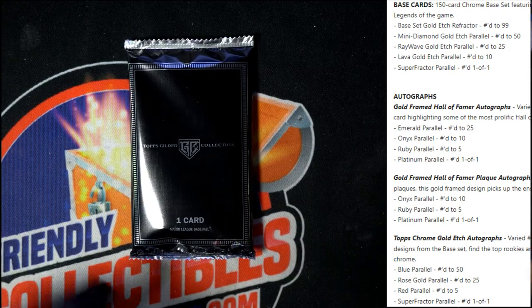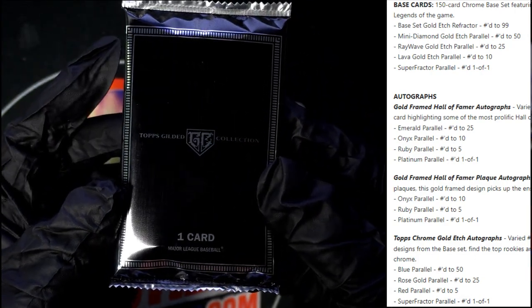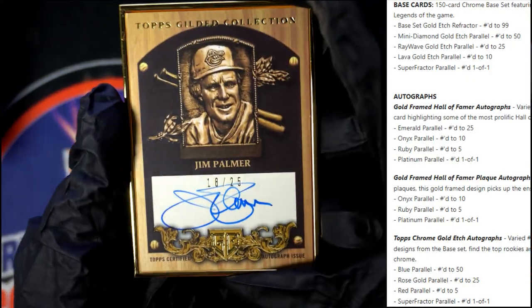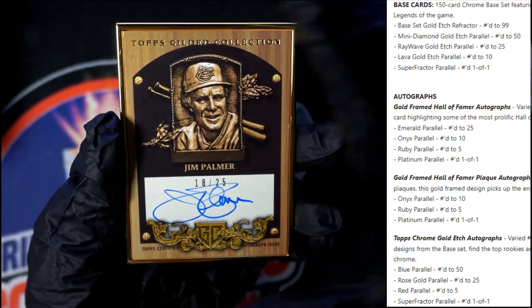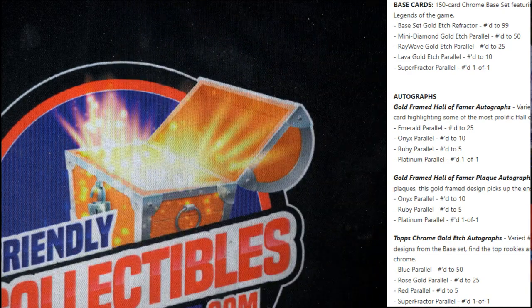Let's pop this next pack here — have they all been numbered so far? Yep. And this is one card in here, so I think this is going to be your gold frame. Let's see what this is going to be — a gold frame auto in here. Congratulations! Oh wow, look at that man — Jim Palmer, 18 of 25, gold frame auto! Wow, that is pretty sick. Nice pull JJ, that's your gold frame — that thing's heavy too, that's a monster right there.